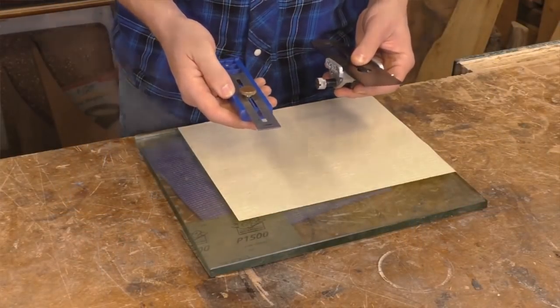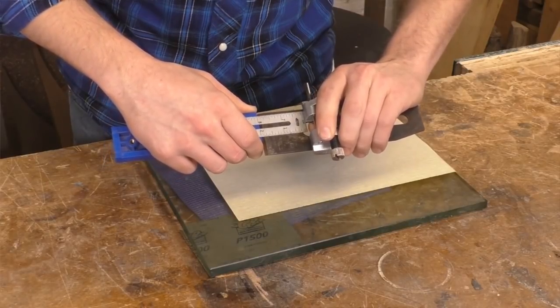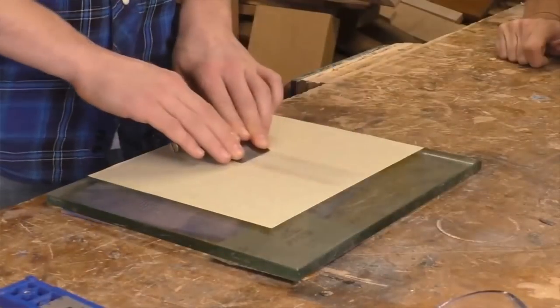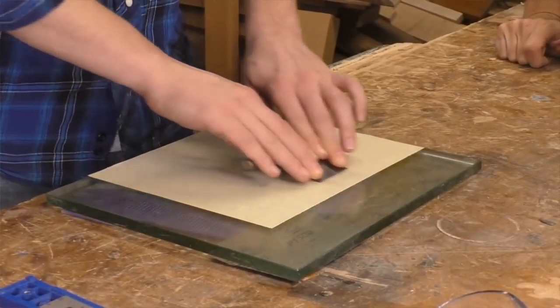A couple months ago, I did a video where I showed my editor how to sharpen woodworking tools using nothing but sandpaper and an inexpensive honing guide. This is a great method, especially if you're just getting started in the craft.